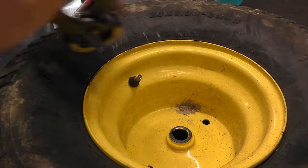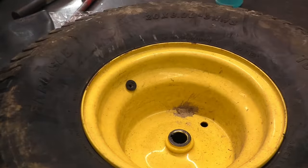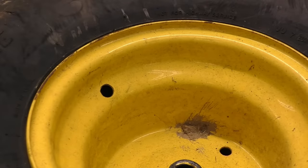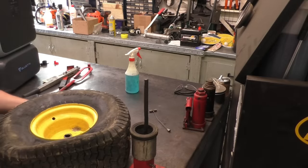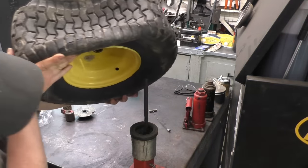The first thing I do is grab my pair of pliers and pop out the valve stem. If part of the stem is sticking out, I just shove it inside and I'll retrieve it later once I have the tire opened up. I put the tire on the machine with the valve stem facing down first.